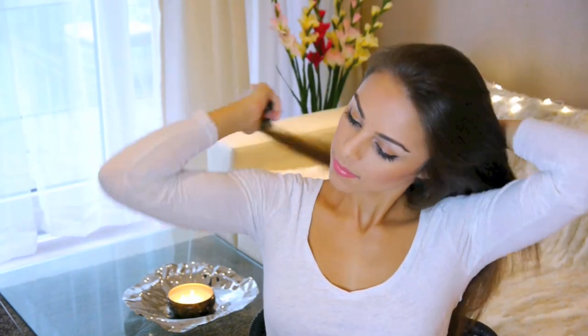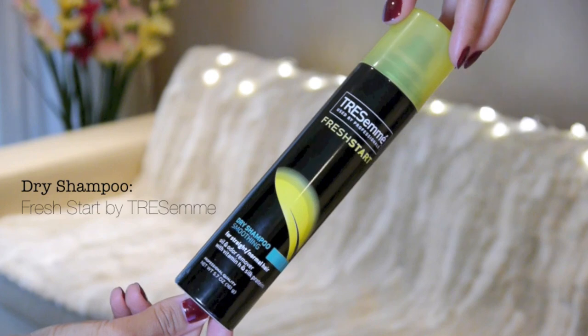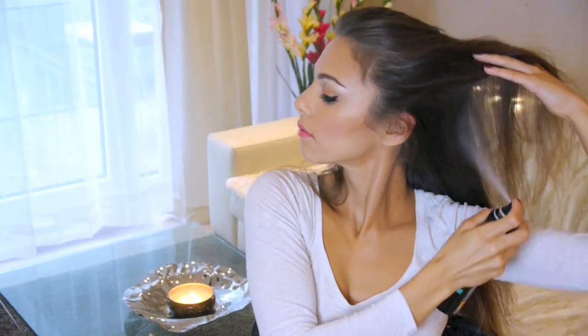So the first thing you want to do is, of course, brush through all your hair, because we're going to be braiding it, so you want to make sure there aren't any knots. Then I'm taking this Fresh Start Dry Shampoo and spraying that into my roots to build some volume and remove any oil. This will also provide the hair with some nice texture and grip for when we're going to be braiding the hair. Then I'm just going to work that in, and you can give yourself a little head massage here too.